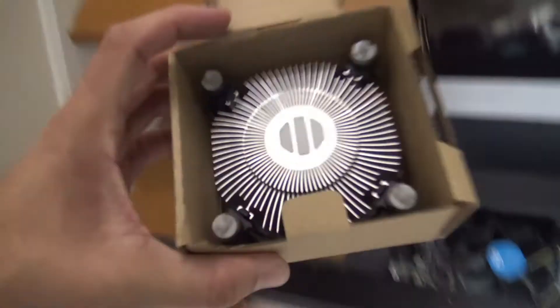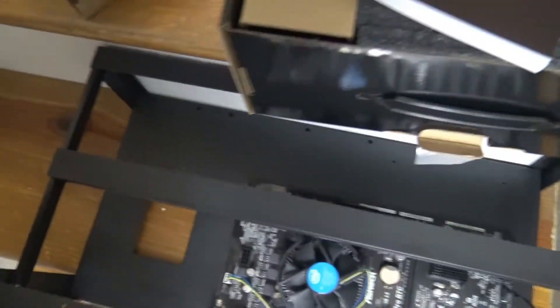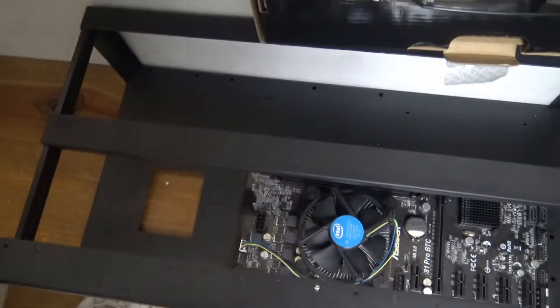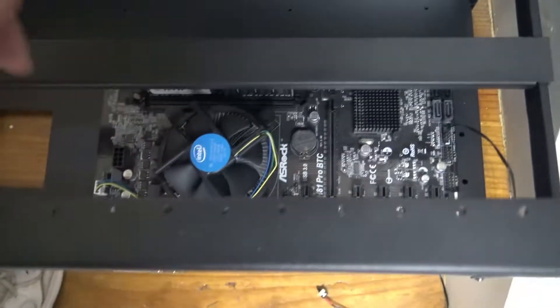I also have the fan over here which I already put on, and you're also going to need thermal grease. I got this from Amazon — you put it on top of the CPU and then snap the fan on top, which I already did.